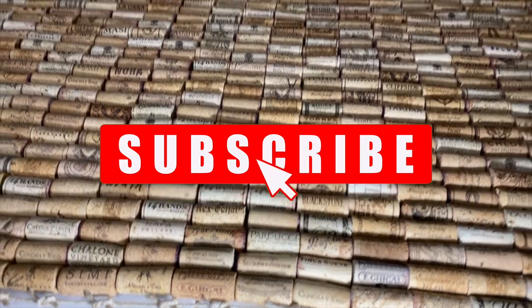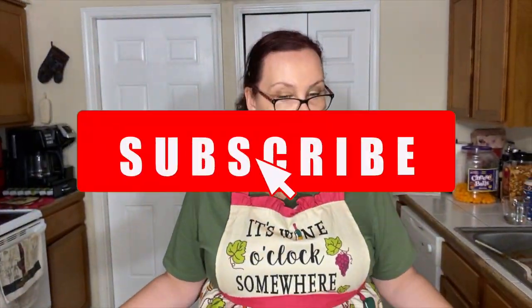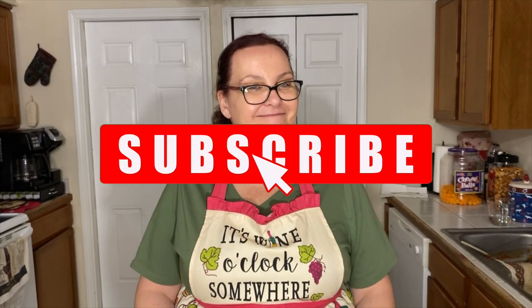I would say get yourself some wine, be sure you save the cork, buy some hemp rope, get out your drill and your glue gun, have a good time. Bye!